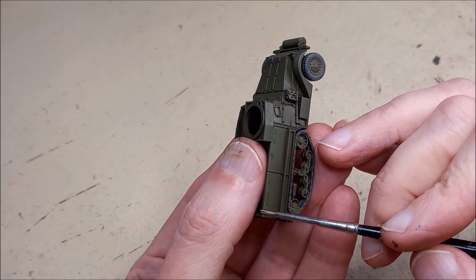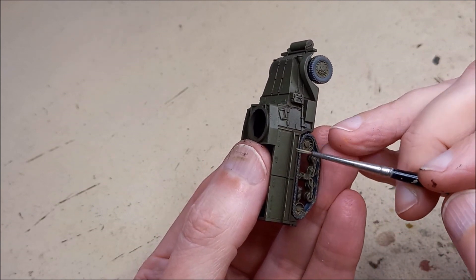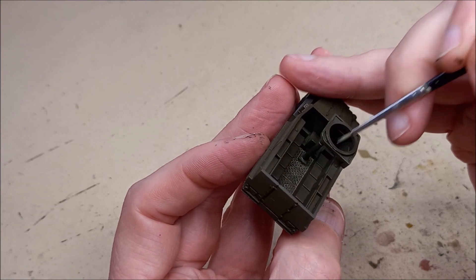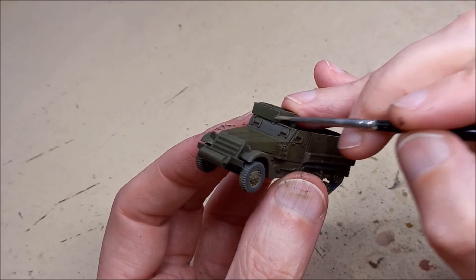Hopefully by this stage — with the modulation and washing plus a bit of detail on the tracks and wheels — the kit is really starting to come into focus, looking nice, clean, and well defined. Now we're going to add to that through highlighting and chipping.